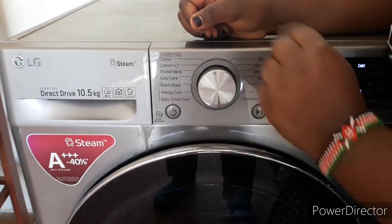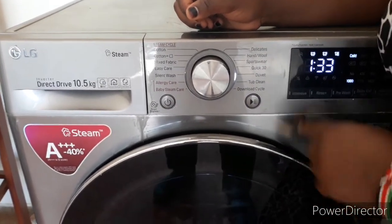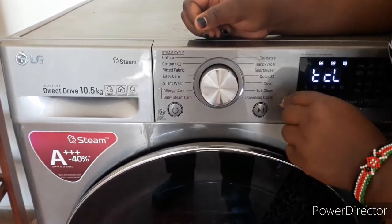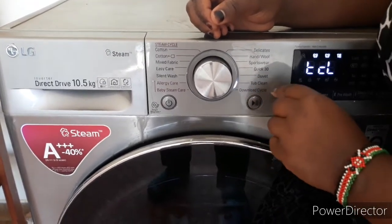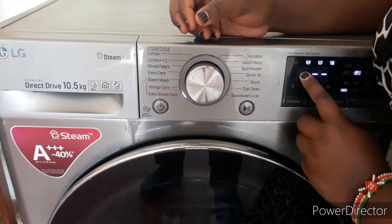If you want to clean the tub, you select tub clean. If you just want a short wash of not more than 20 minutes, you can put it at download circle.